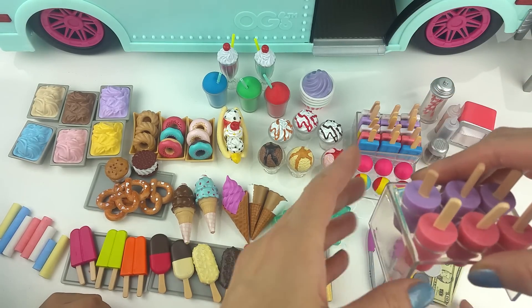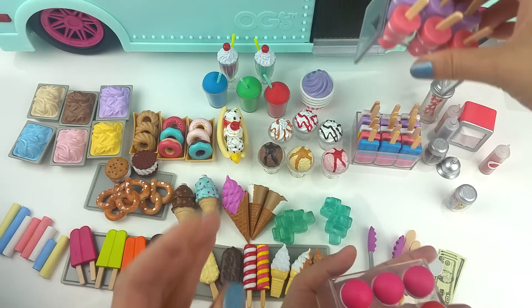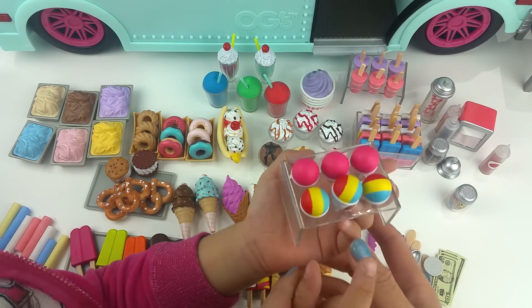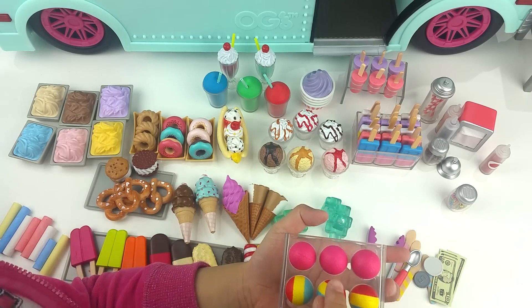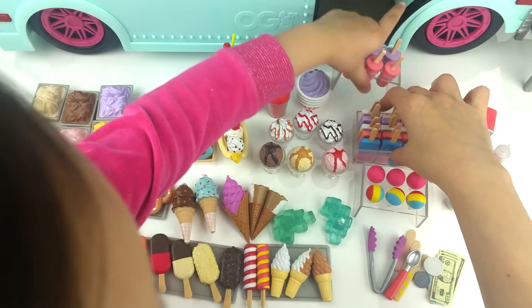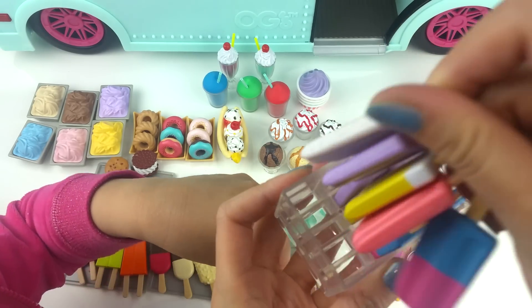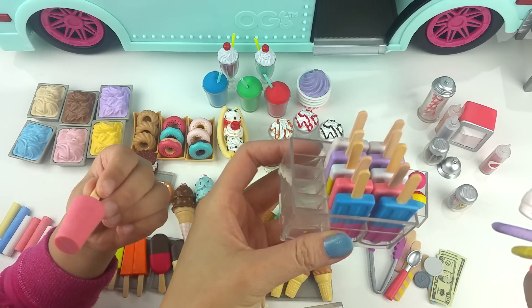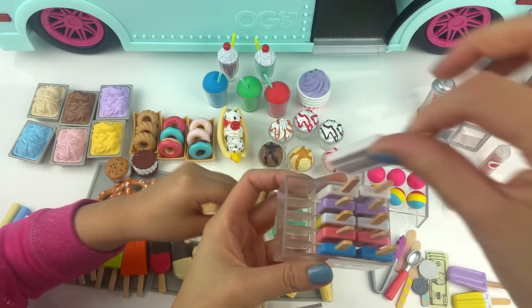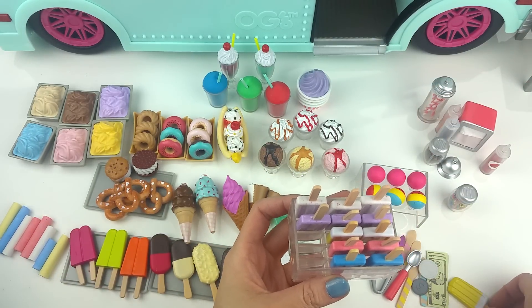These holders are just my favorite ever. I love to organize stuff and I just wish they make more of these holders for the other pieces as well. Whoever designed this — that person is such a genius. It's absolutely adorable and totally organized. I love it.